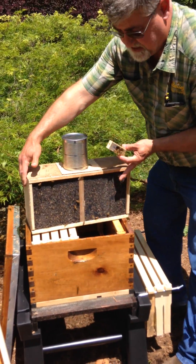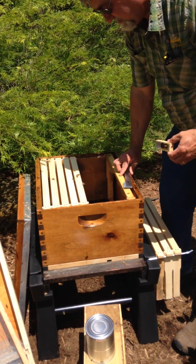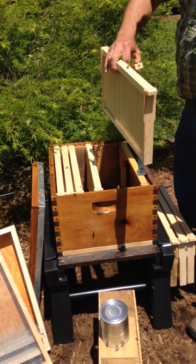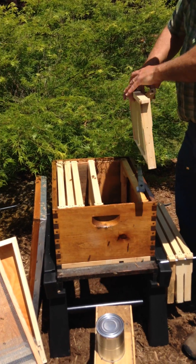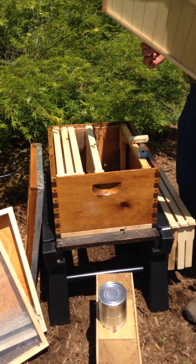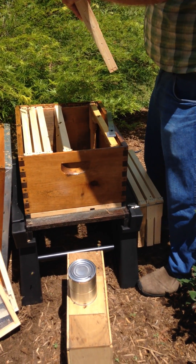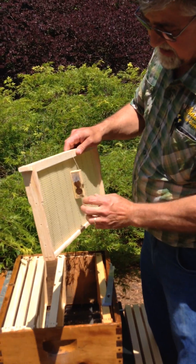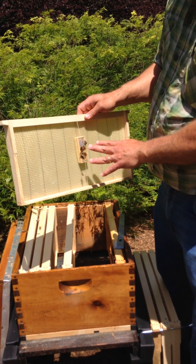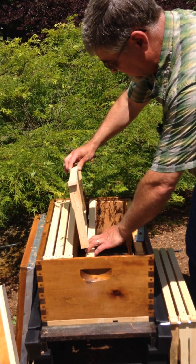I want to set this down in front of the hive and then take a frame out. I've got a rubber band in my pocket. I like to keep the queen in the shade. You want to put the queen in the middle of the frame with the candy end up. You can install it upright or flat, but you do not want to install her face down where the bees can't get to her and take care of her. Go ahead and stick her in the hive here.